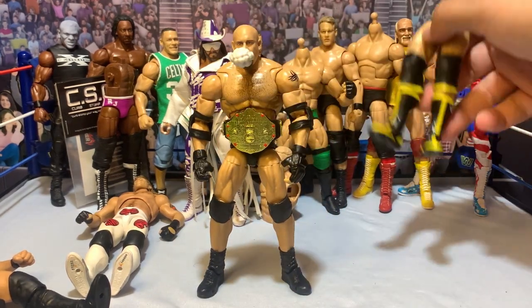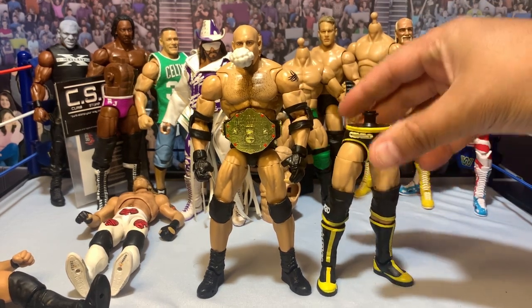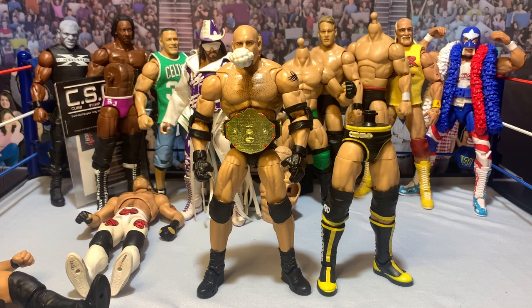Here we've got the Ultimate Edition Goldberg, and I don't like his chicken legs. So I'm going to take these Cesaro legs and swap those in, putting Goldberg's lower legs onto them to beef him up a little bit.